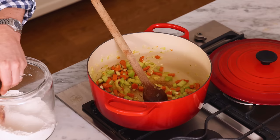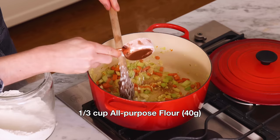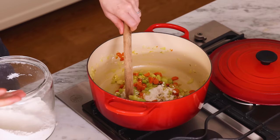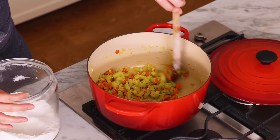Grab a third of a cup of flour. What we're doing here is like making a roux — everything is coated in butter. We're just gonna mix that butter with the flour and cook it for about two minutes, making sure to coat all of the vegetables and ensuring the flour isn't raw.